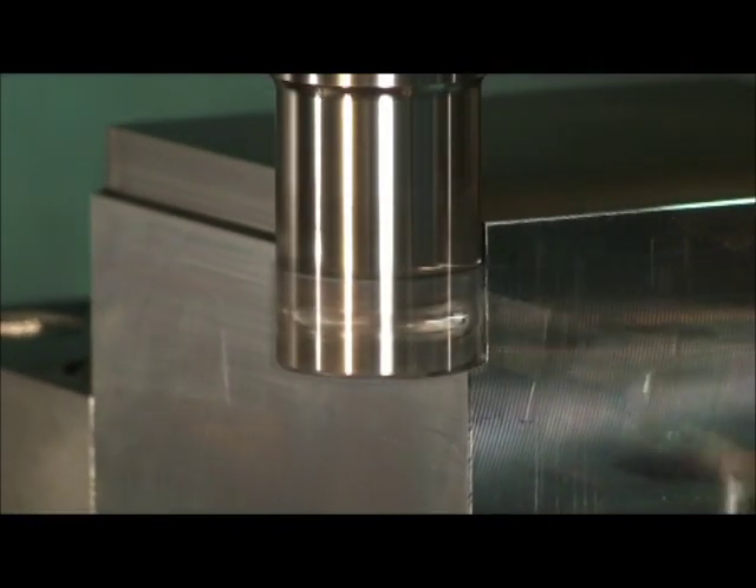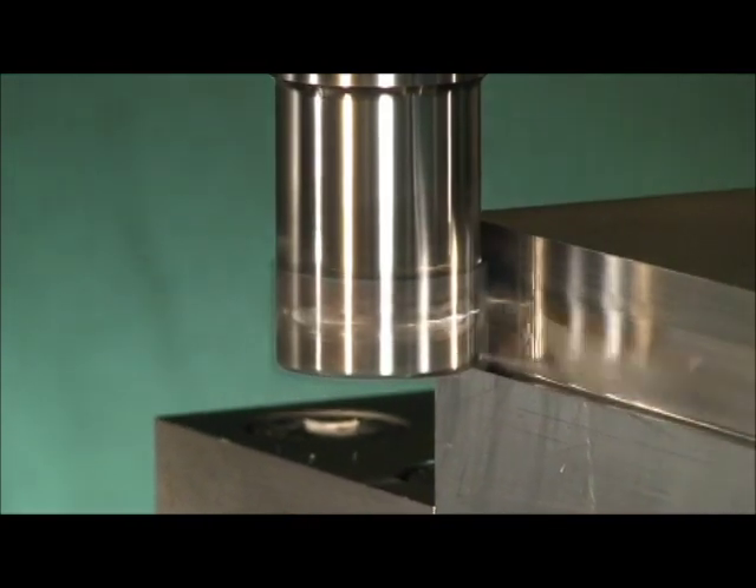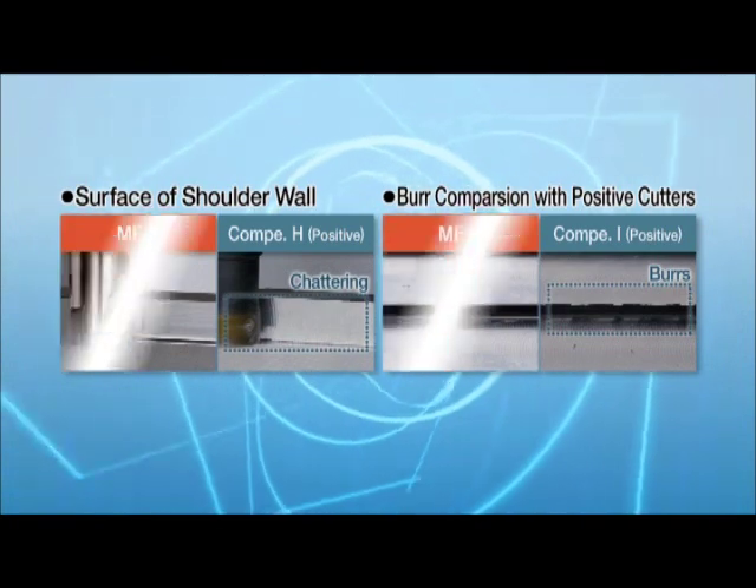The optimized helical edge and axial rake design reduce burrs and chattering drastically. As shown here, burrs are prevented and the surface wall is smooth.